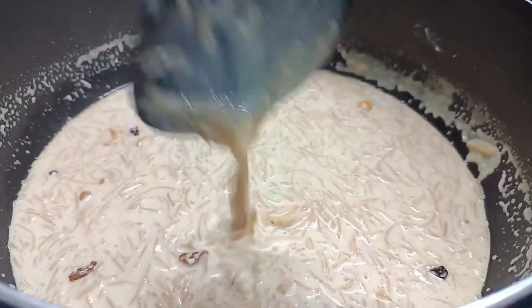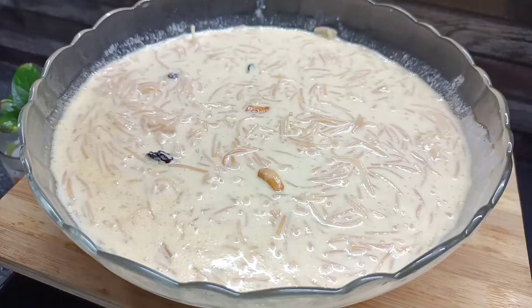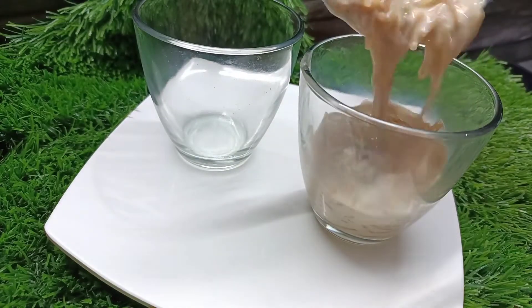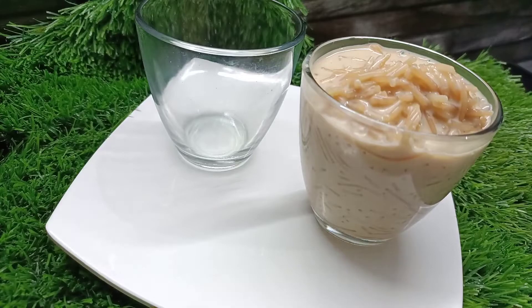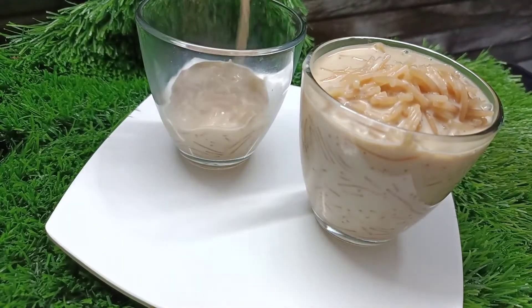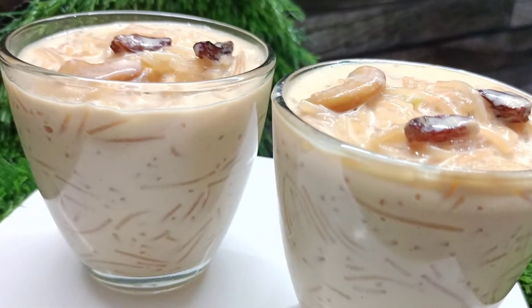We will mix it in a glass. We are going to mix it in a pink. If we add the same pot it will be white. If you want to mix a pink, we will try it in a different taste.